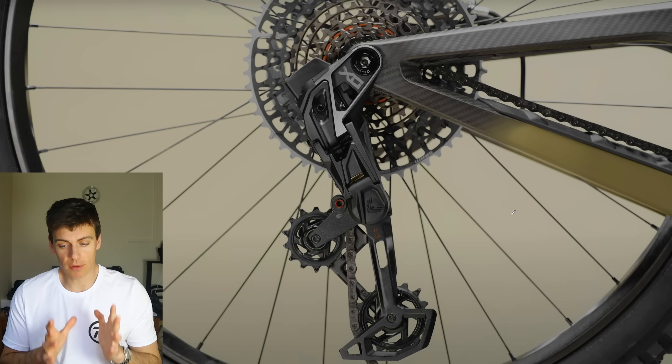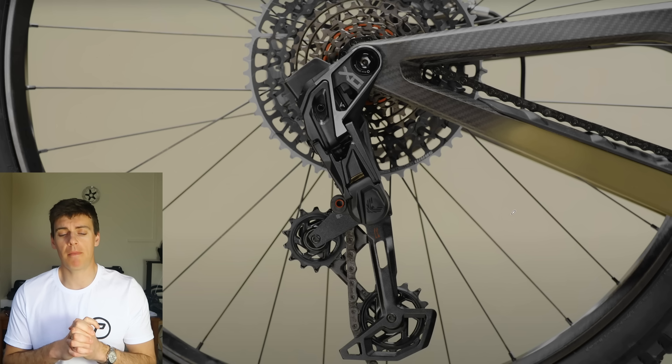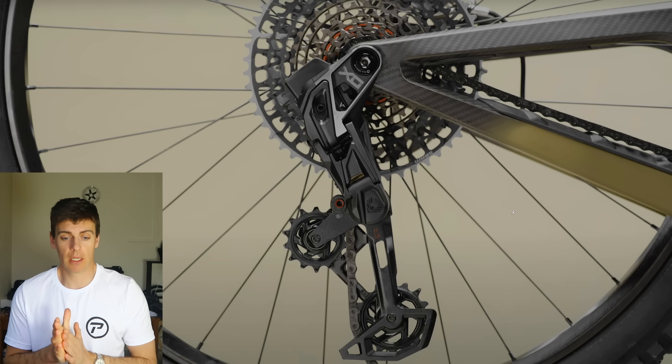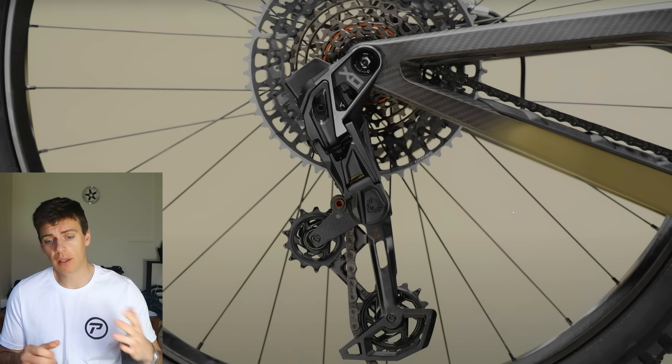I'm going to look at the hardware and the architecture of the rear mech — there are obviously chains, cassettes, and cranksets involved here as well. But I think they've made a bit of a clanger with the rear mech by getting rid of the derailleur hanger. Mechanically, I just think it's an absolute turd. They've tried to reinvent the wheel a step too far. Now, they're claiming that shifting performance is greatly improved and you can shift under full power — that's great.